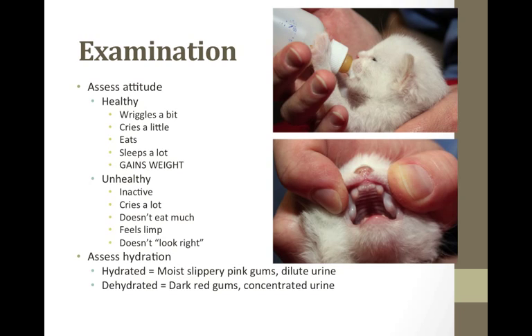I check their hydration status by looking at their gums and how moist and slippery they are. Tenting their skin is not as reliable in neonates as adults. The gums should be pink. Dark red gums may indicate dehydration or septicemia. You can also look at their urine — concentrated urine may mean dehydration. It should be dilute yellow. Kittens cannot concentrate their urine until they're two weeks old, so up to two weeks it should be like water, with hardly any color at all.